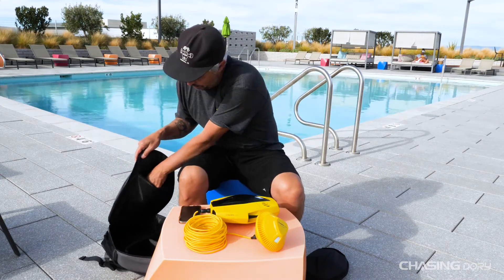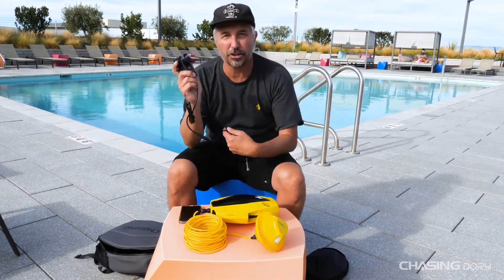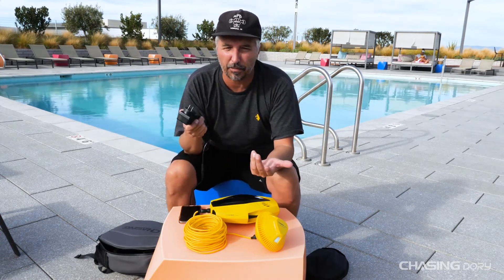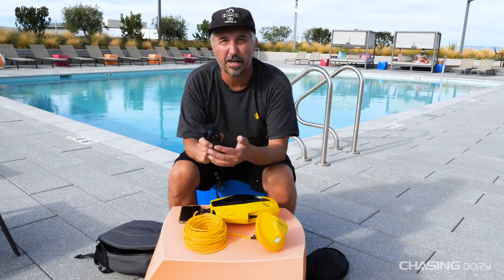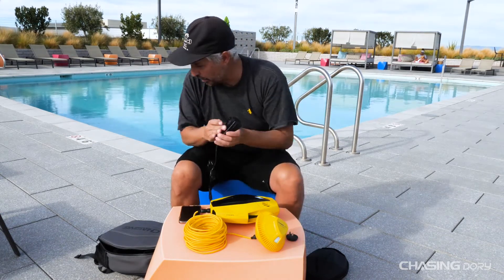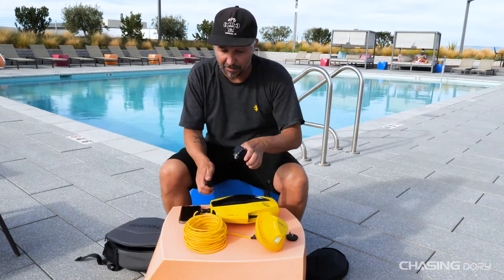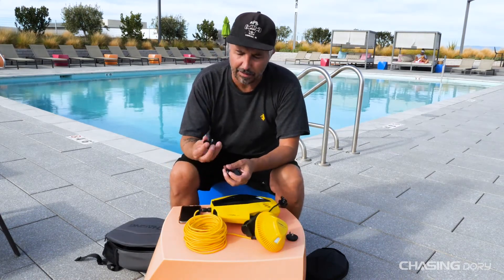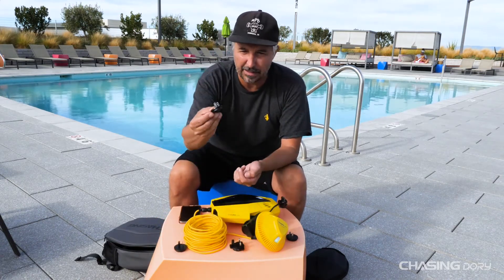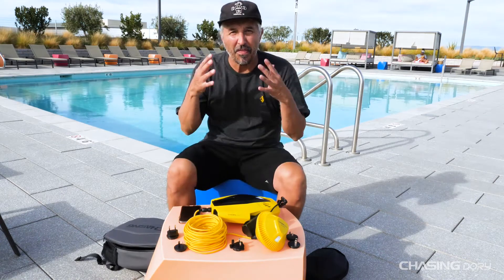Basically what we've come up with is a universal charger, and this charger is really cool. It plugs straight into the wall and we give you different socket adapters for different people. Obviously in Europe, Asia, and different places, you have different sockets than here in the US. So you just push this button, turn it, pop it off, and grab any one of the other sockets. I believe this one is for Europe, this one for Asia, and these two are for the Americas.